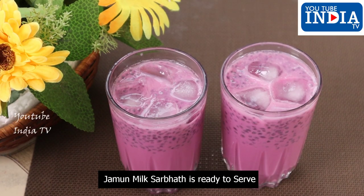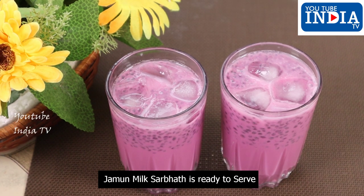Jamun Pal Sherbath is ready. Colorful Jamun Pal Sherbath. Please share your feedback in the comment box and share this video with your friends and relatives. Subscribe to YouTube India TV. Thank you very much, Nandri Vanakka.